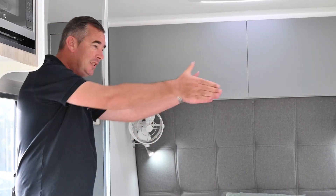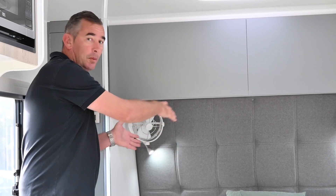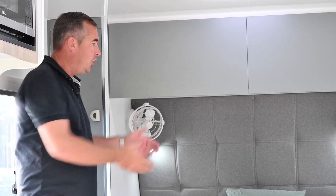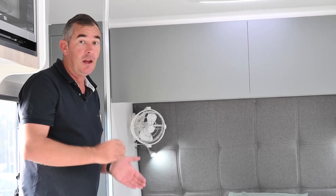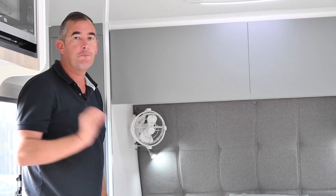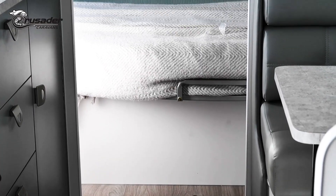Typically a single-axle caravan has an L-shaped lounge, but the Camelot has cafe seats. Being a single axle, it's very hard to get right — we've actually got it right by putting the cafe seats on the off-side and the kitchen on the awning side. Another common scenario in a single-axle caravan is the bed being east-west or a bolster bed. This van has a six-foot-two full mattress, and you can still walk around nice and easy.